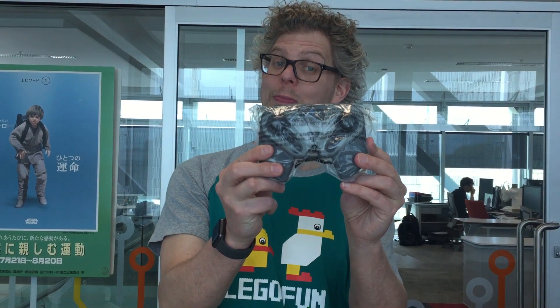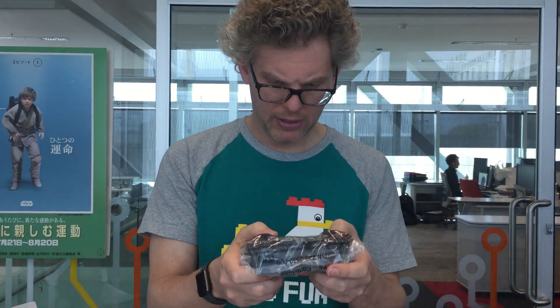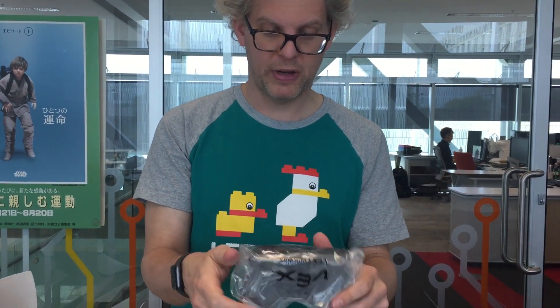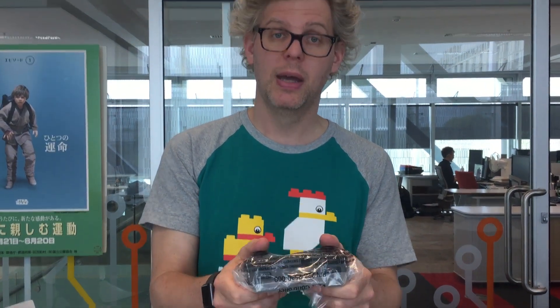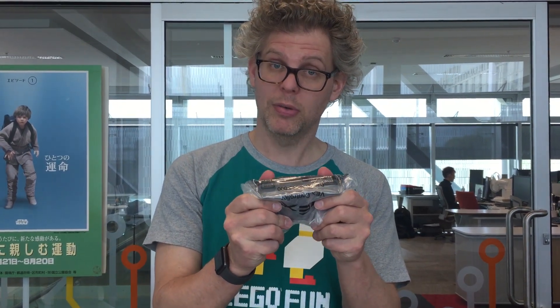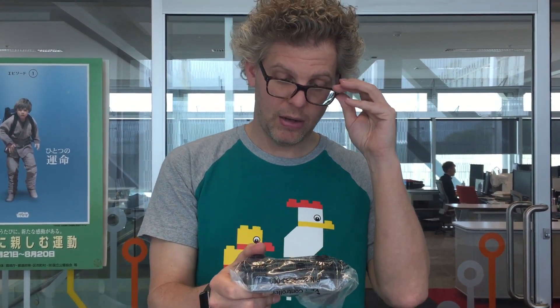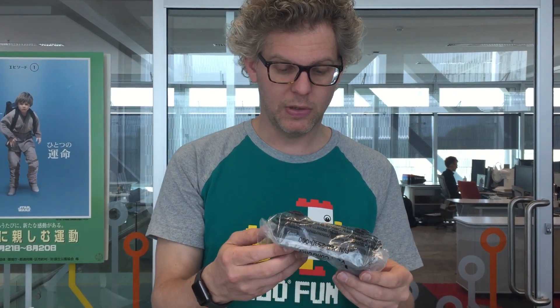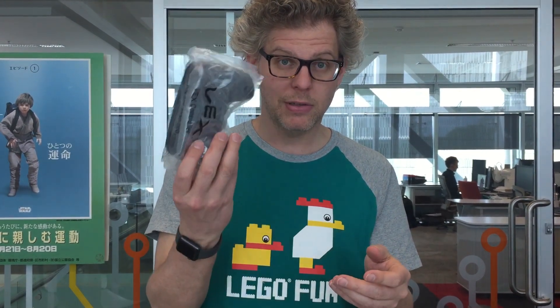A remote control! This seems to be some sort of typical remote control that you would also find in a PlayStation or an Xbox. But having this directly come with your robot is quite convenient. There are some third-party tools that enable Lego Mindstorms to do this as well, but having this right in the box is pretty sweet.